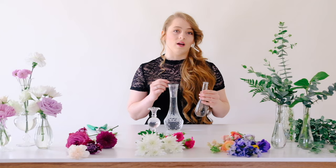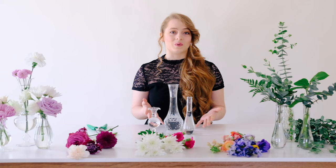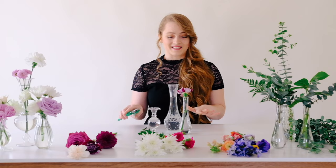A bud vase is any vase that has about a one-inch opening, so it is only going to fit about one to three blooms and a few sprigs of greenery. Bud vases are also great because they don't need any mechanics — no floral foam, chicken wire, or tape. All you need is to fill your bud vase with water, cut the stem, and pop it in. It's that simple.